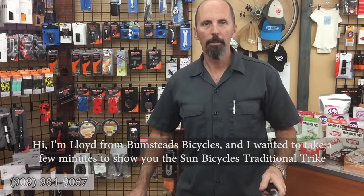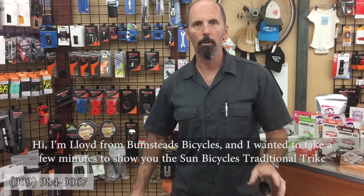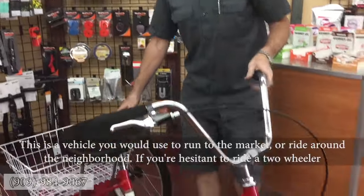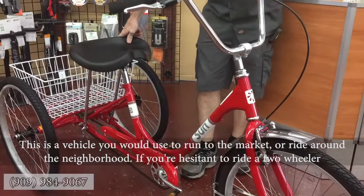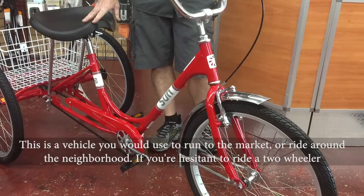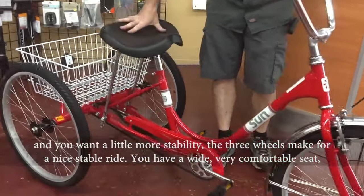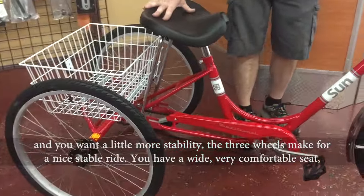Hi, I'm Lloyd from Bumstep Bicycles and I wanted to take a few minutes to show you the Sun Traditional Trike. This is a vehicle you would use to run to the market, to ride around the neighborhood. If you're hesitant to ride a two-wheeler and you want a little more stability, the three wheels make for a nice stable ride.